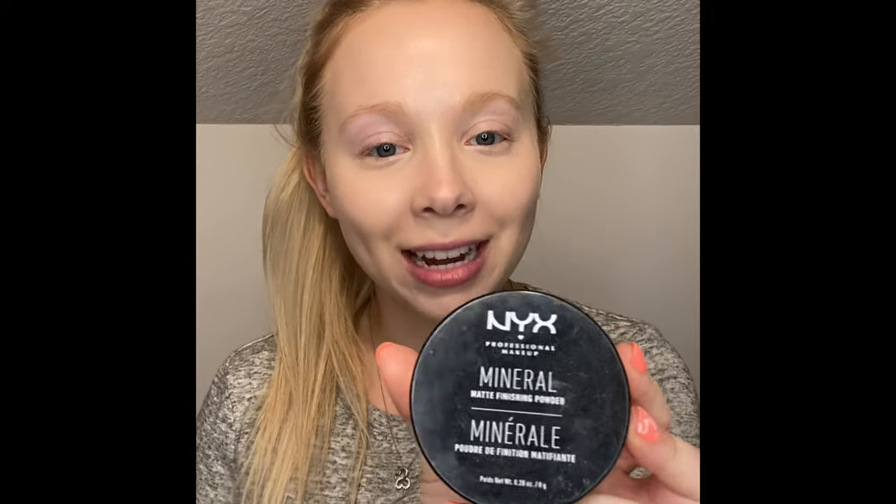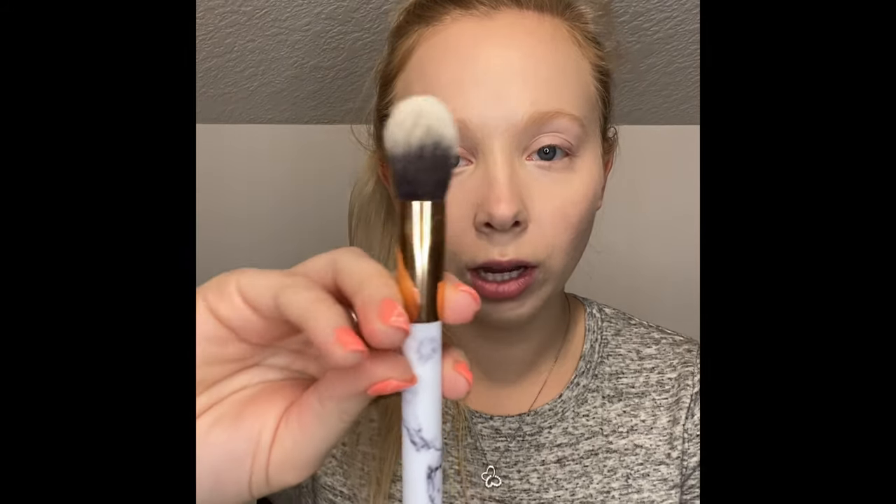Now I'm going to go in with my NYX Matte Mineral Finishing Powder in shade light to medium. I'm just going to set the face, using my Skin London brush, starting with the under eyes.